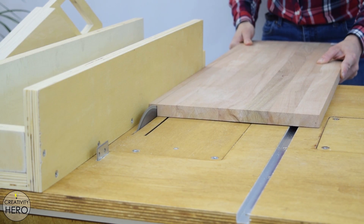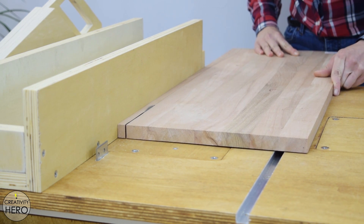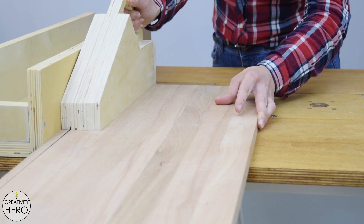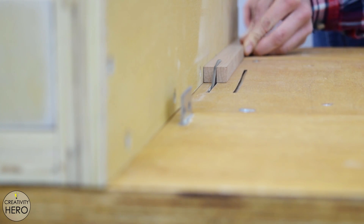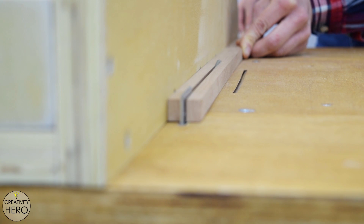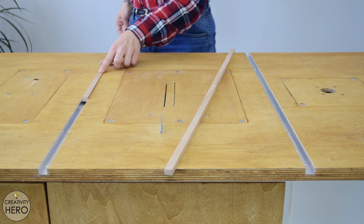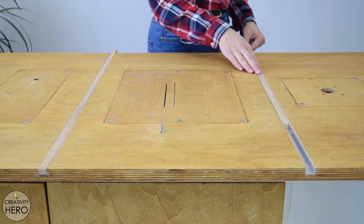Now let's move on to the runners. You can use metal, plastic or hardwood runners. I am using beech for the runners, so I am cutting two identical strips on the table saw, 13 mm wide and 8 mm thick. You should be able to push the runners back and forth relatively easy. These runners should fit in the miter slots without causing any movement. They are cut to size and fit into the slots with no side to side movement and also they slide nice and easy.